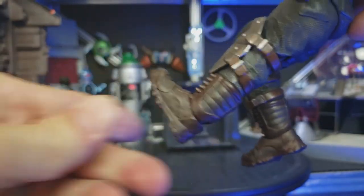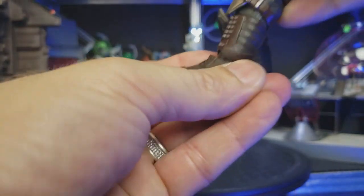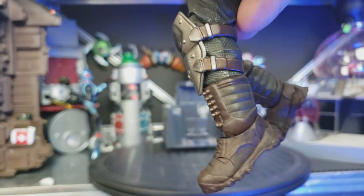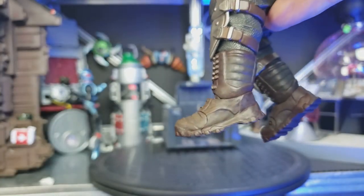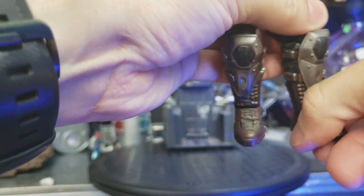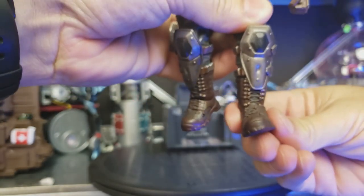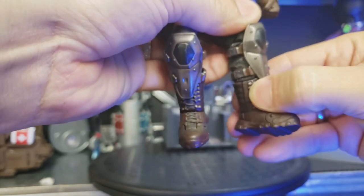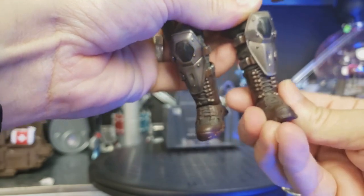You're going to be able to go up with that foot about that much, and down about that much. And of course you've even got a toe hinge, which is very well hidden — it's almost seamless when you just glance at it, but it's there. Very nice. And there are some ankle rockers as well. Excellent — has everything you need to pose this guy out. Absolutely phenomenal.